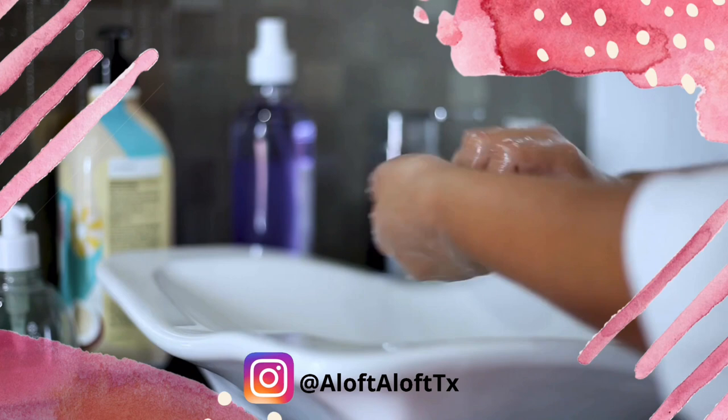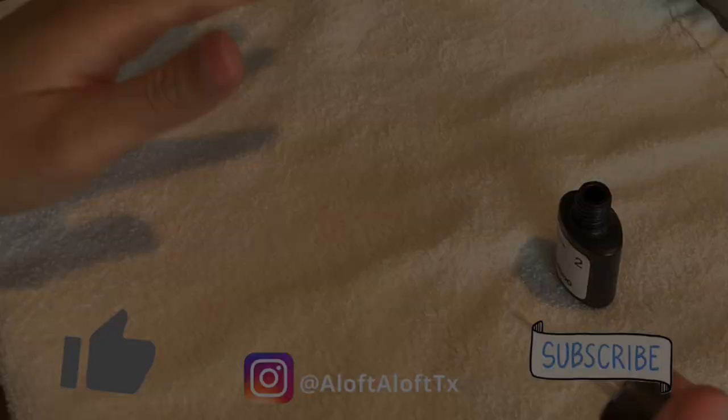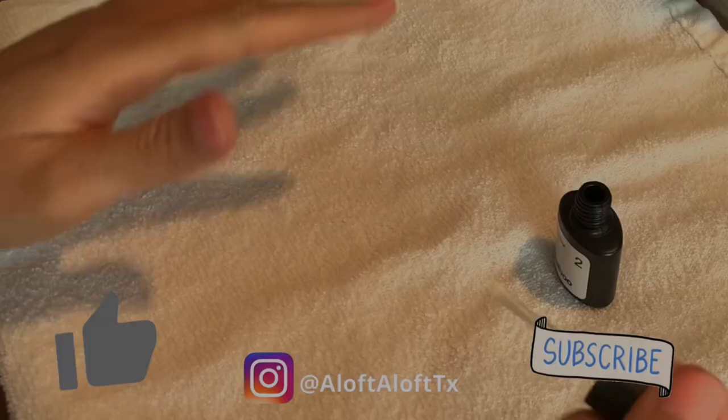Now if you're enjoying this video so far and feel these steps are simple, easy to understand, and helpful, please be sure to give this video a thumbs up and also subscribe to my channel if you haven't done so already.